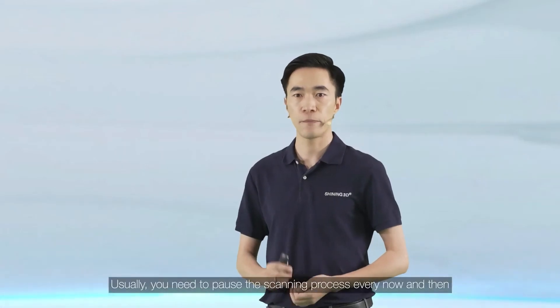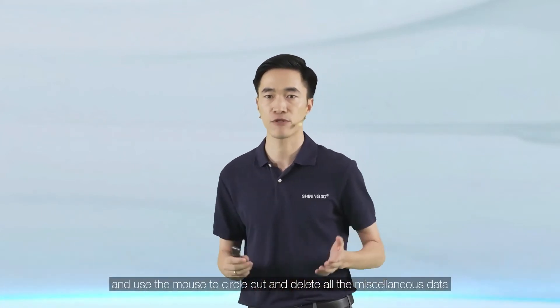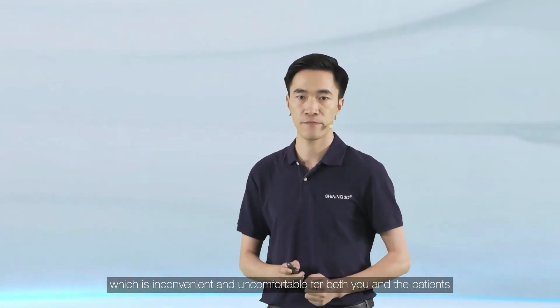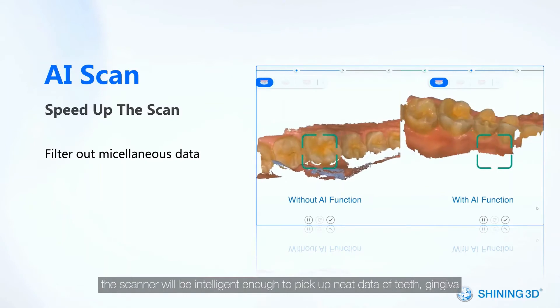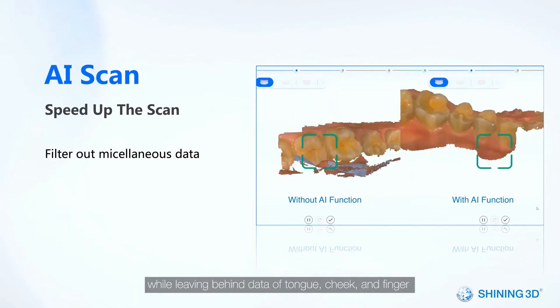AI scan is another feature that could help with pandemic control. Usually you need to pause the scanning process every now and then, and use the mouse to circle out and delete miscellaneous data, which is inconvenient for both you and the patient. But once you activate this function, the scanner is intelligent enough to pick up neat data of teeth and gingival, while leaving behind data of tongue, cheek, and finger during the whole scanning process.